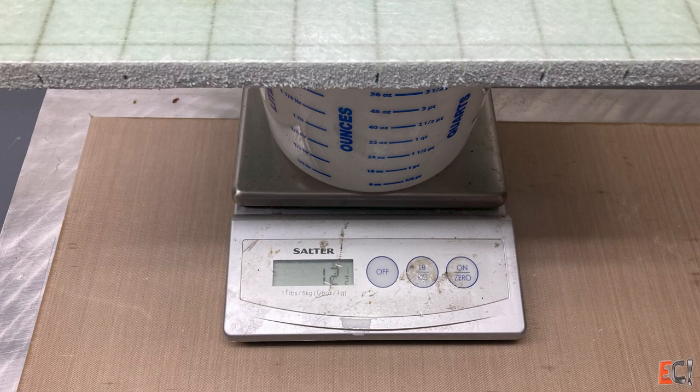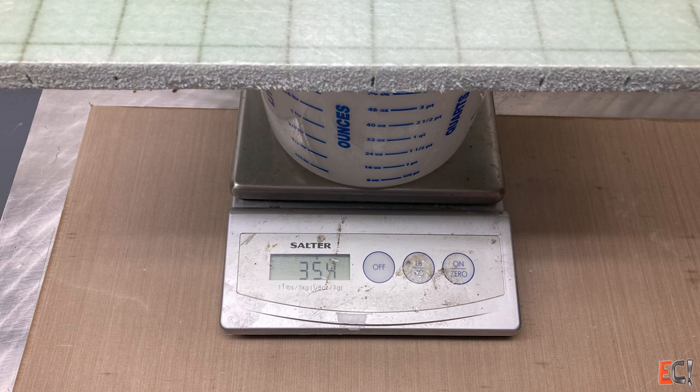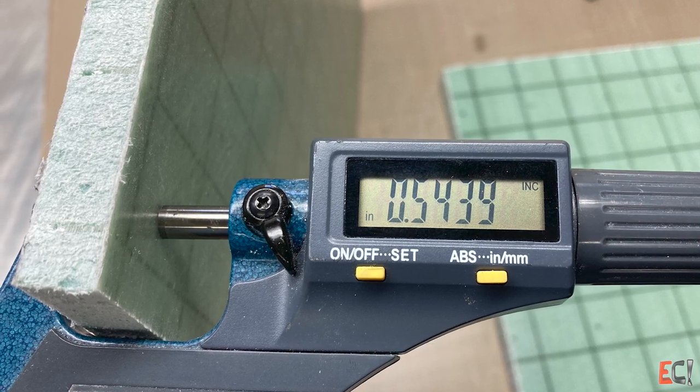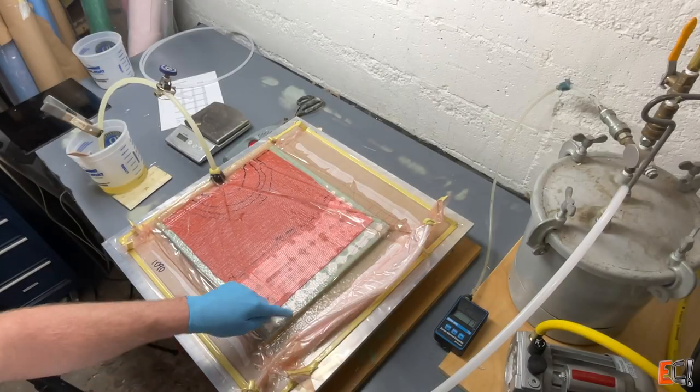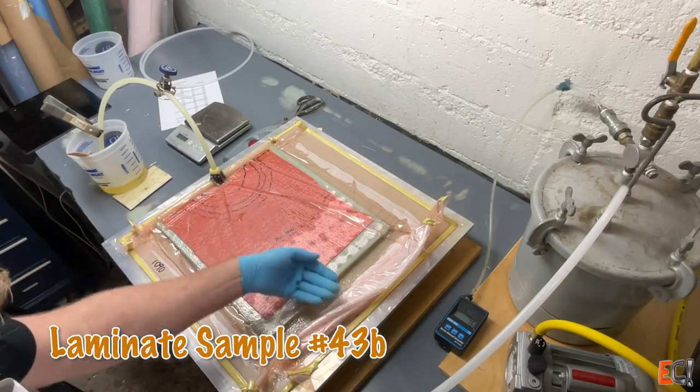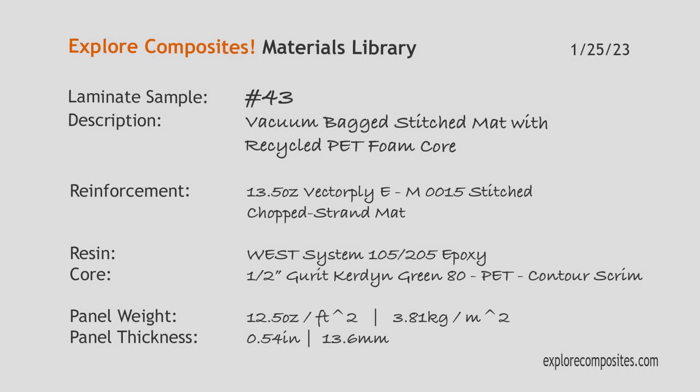The weight on this is 12.5 ounces, 354 grams. And it came out about 0.544 inches thick, which is a little thinner than I had anticipated. As a quick look ahead at number 43B, which I'll do next, showing the infused bits and just how much resin is in there. Thanks for checking it out. Have a look at explorecomposites.com for more information, and I'll see you on the next one.